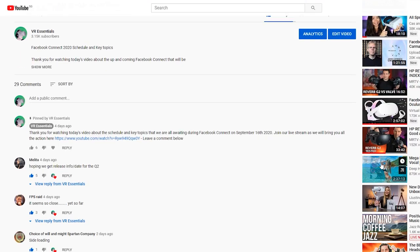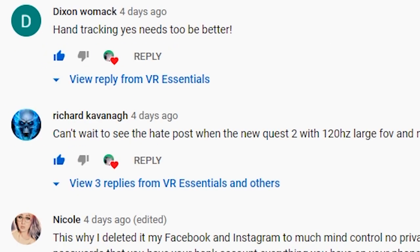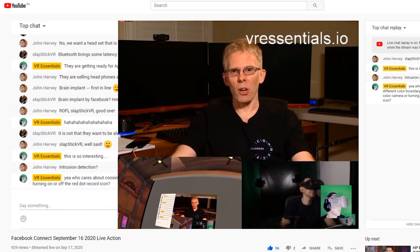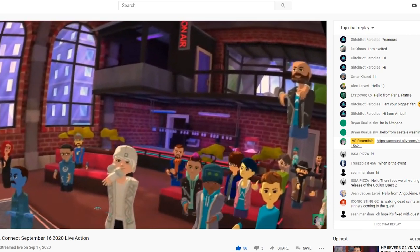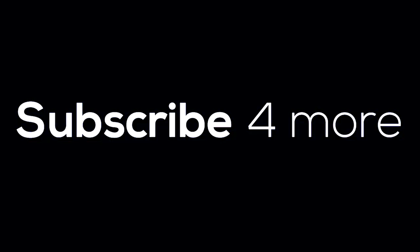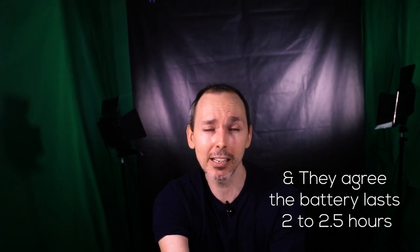A quick thank you to all those who watched and commented on our previous video about the Facebook Connect schedule. Thank you also for joining our Facebook Connect live event — both in AltspaceVR and on YouTube, where we broadcast the stream into a world we created. It was really nice to meet some of you there. And another thing they all agree on: for casual users of the Quest 2, you don't need to purchase the 256 gigabyte version.